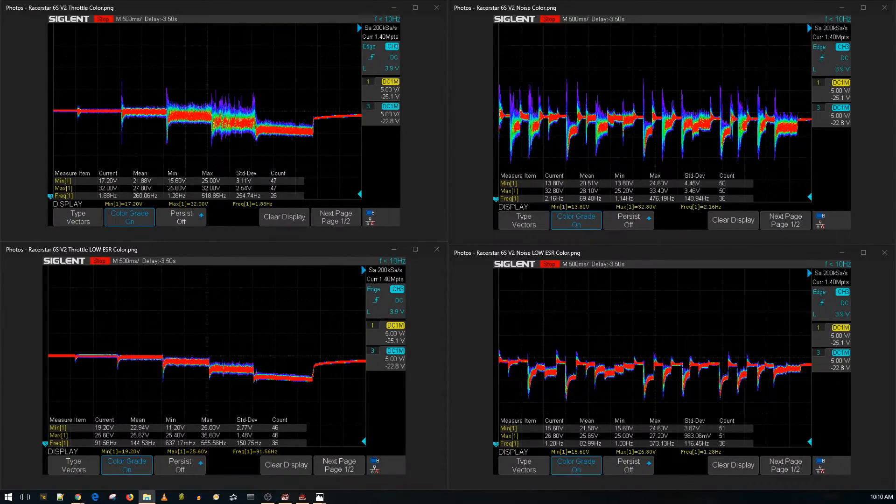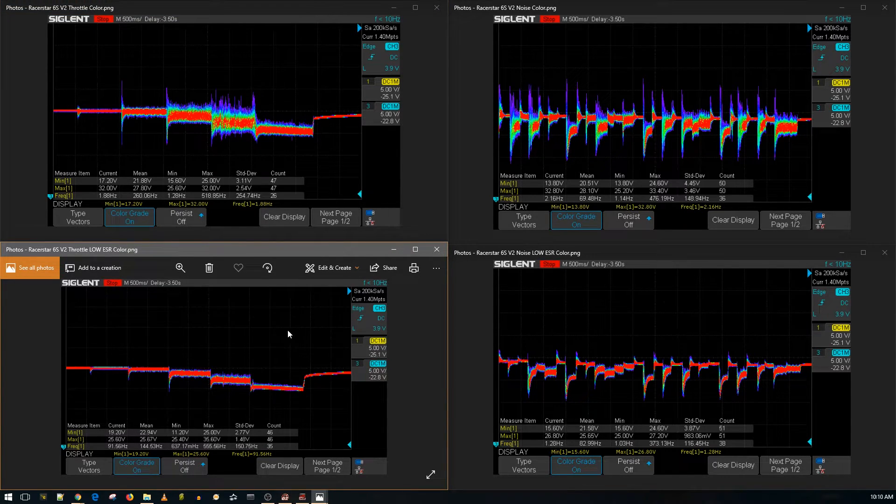Alright guys, the results are in for the Racer Star Metal V2. Up top we have the tests without a low ESR capacitor, and on the bottom the tests with one. This is a throttle noise level test at 10, 25, 50, 75, and 100 percent throttle. On the right we have simulated aggressive flight maneuvers — essentially a stress test — and I've had ESCs blow up on this before.